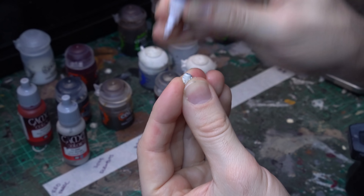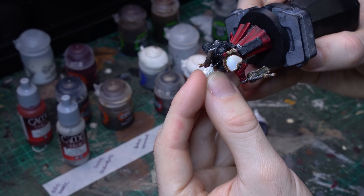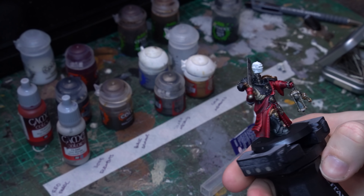It was really subtle, but the difference between the unhighlighted black and those extra highlights really pays off with Black Templar, and you get some absolutely fantastic looking black armour.